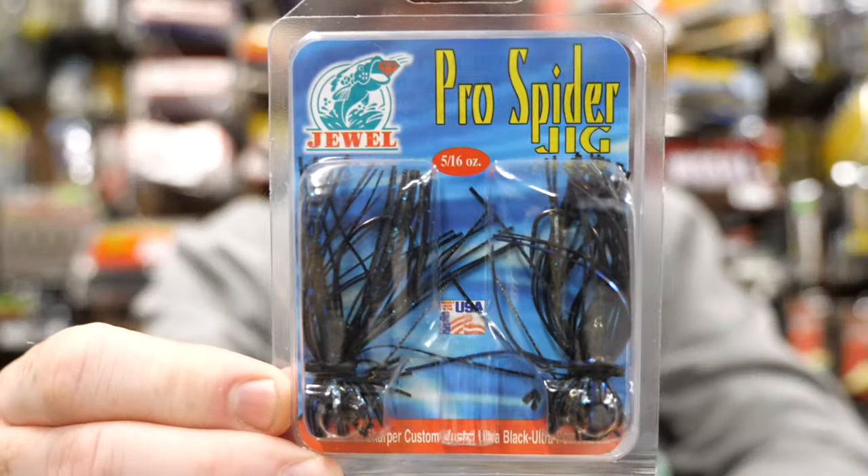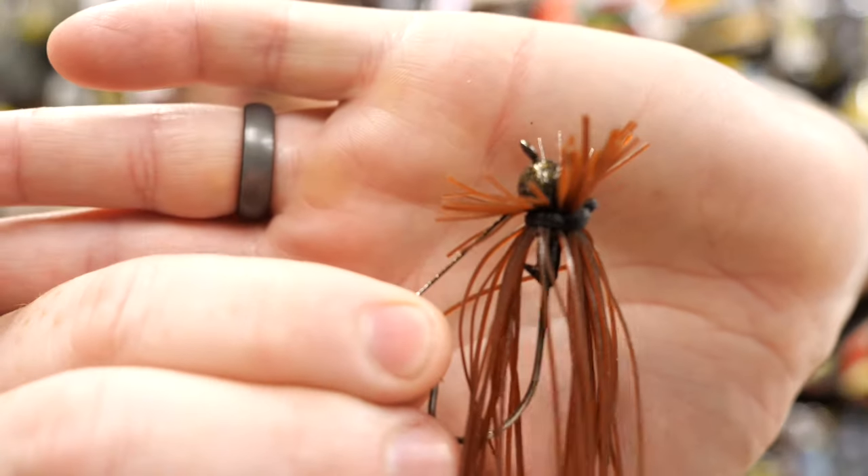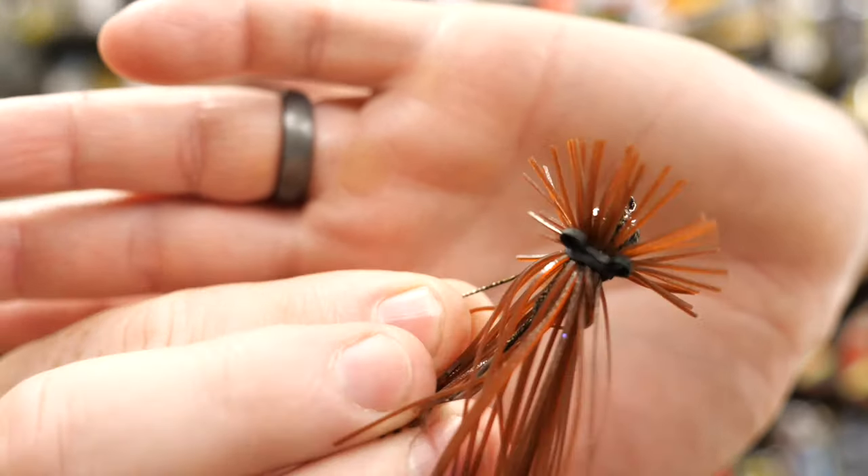The next jig is kind of my go-to finesse jig, probably more than any of the others, because I fish more largemouth. I consider those two previous jigs more of a smallmouth jig. This is my largemouth and spotted bass jig — and it will also catch smallies. It's by Jewel Bates, called the Pro Spider Jig. They used to make it in three sizes: 3/16ths, 5/16ths, and 7/16ths. But they've discontinued the 3/16ths size, which is unfortunate because I'm pretty much out of those.